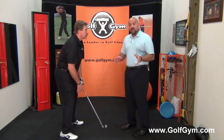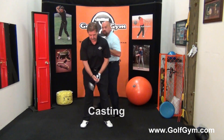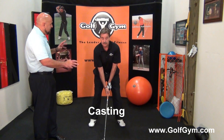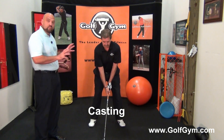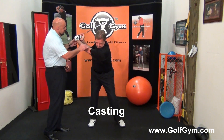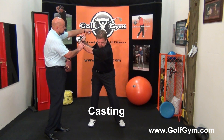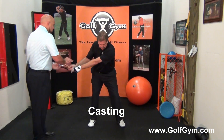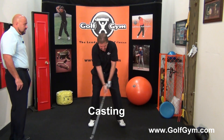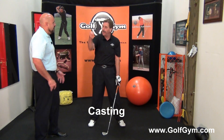The second death move is called casting. I'm going to have Ken face the camera because it's easier to see what a cast looks like. Casting and over the top connect a little bit, but it's definitely its own death move. Ken's going to get to the top of the swing — the cast is when the wrist angle, which is great at the top, is released and the club is cast down as he brings it into the downswing, and then he somehow tries to figure out how to get it into impact.